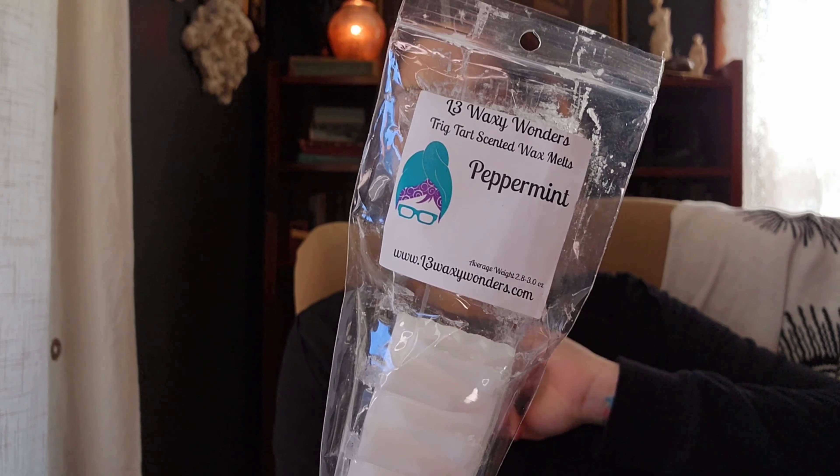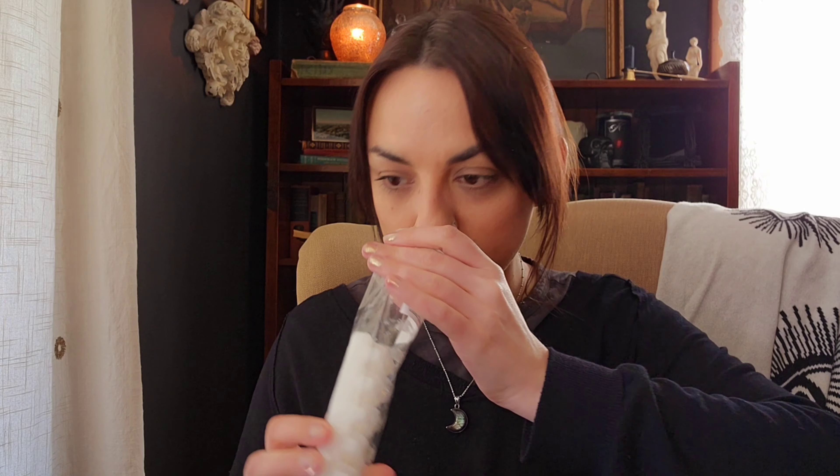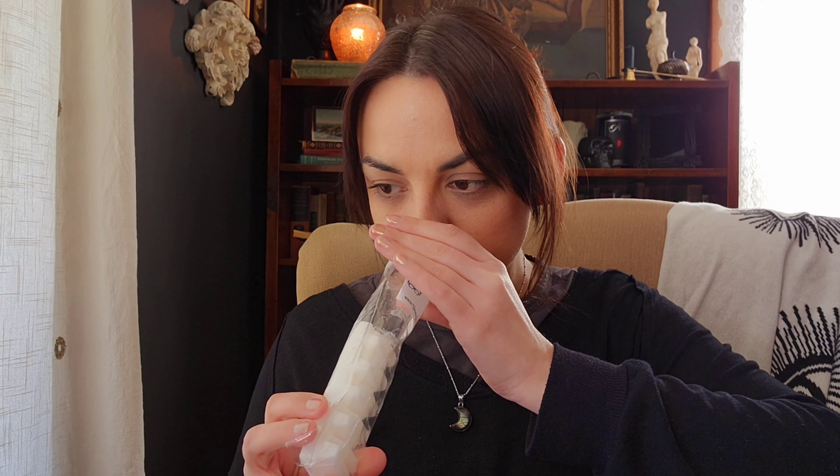I used some of this wax tart from L3 Waxy Wonders in Peppermint. I love this — I did it in the kitchen. It's just a nice icy peppermint, almost like the inside of a York peppermint patty. It kind of has a creaminess to it. I didn't mix this with anything; I just did it on its own in the tea light warmer and the bulb warmers in the kitchen and it was great. I just love a really cool peppermint.